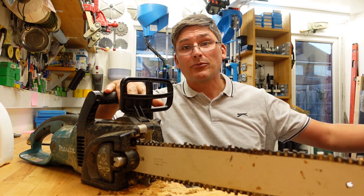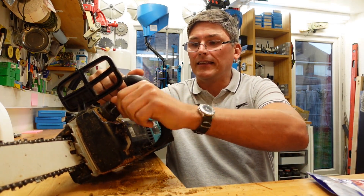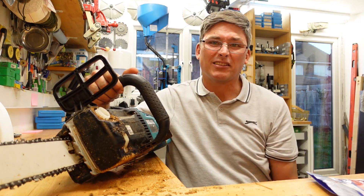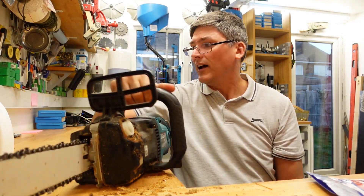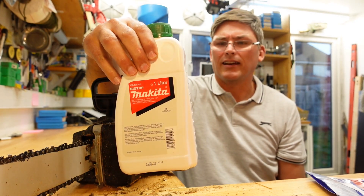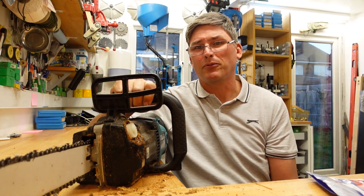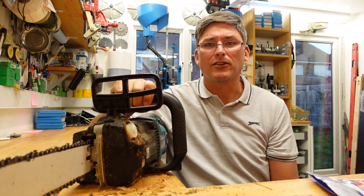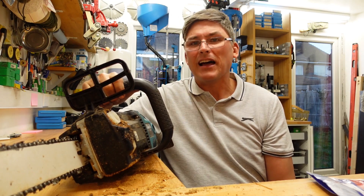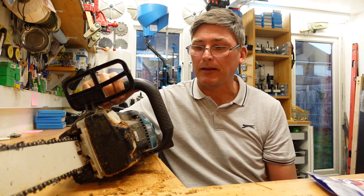Other than that, basic operation is really quite simple. Over here is the oil port — it takes quite a small amount of oil. I use this stuff — the Makita Biotop. It biodegrades, but you could probably use generics as well. You can pour anything in this thing. It'll last about 30 to 40 minutes and then you need to top it up again.